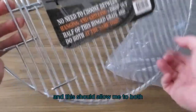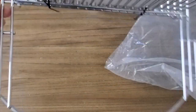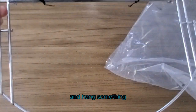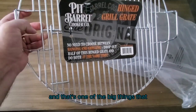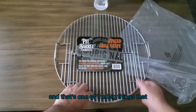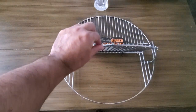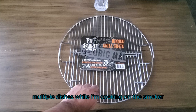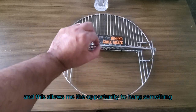This should allow me to both place something on the grate and hang something while I am doing a cook. And that's one of the big things that I'm looking for. I like to do multiple dishes while I'm cooking on the smoker, and this allows me the opportunity to hang something.